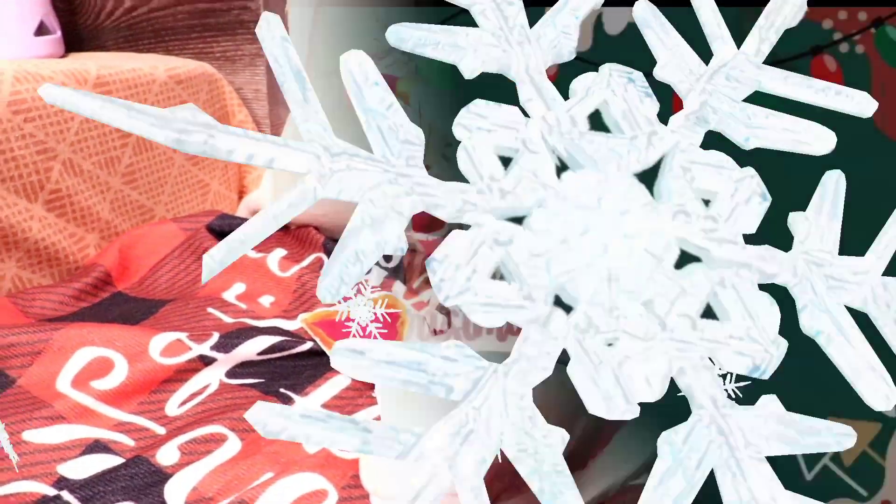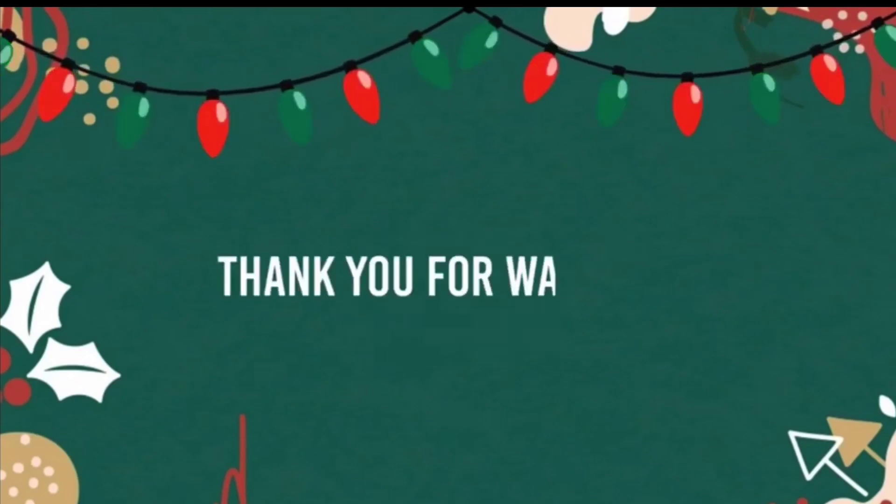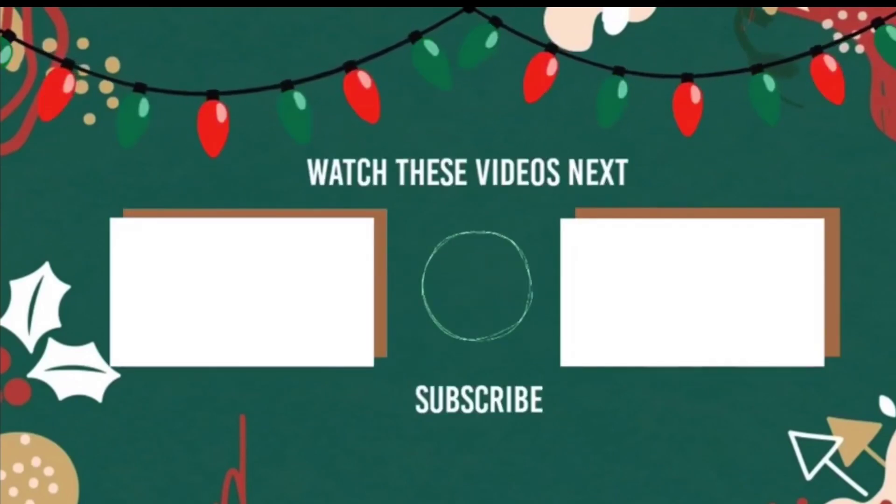Although it's been said many times, many ways — Merry Christmas to you!